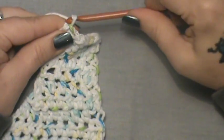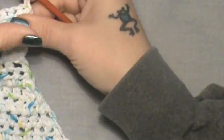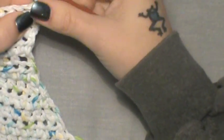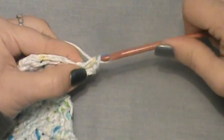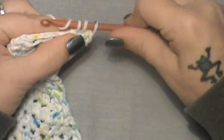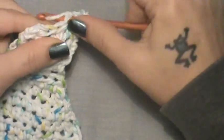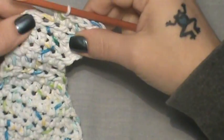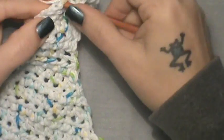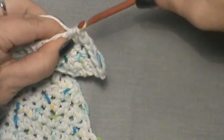Chain two and repeat rows eight and nine once more. Row eight: put two half double crochet in the first — one, two — then half double crochet in the next three, and half double crochet the last two together.